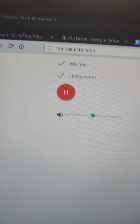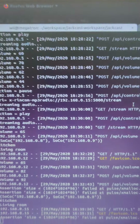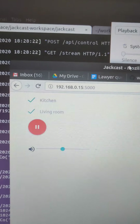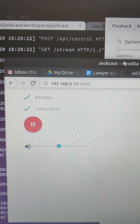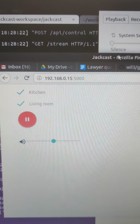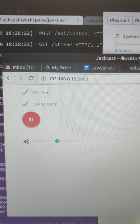The server right now is running in the background and we have this very simple web app that basically shows all the Sonos devices that we have, the option to pause or play, and then be able to control the volume.